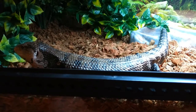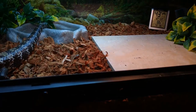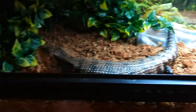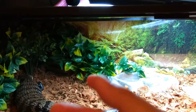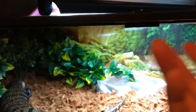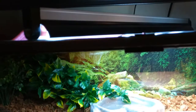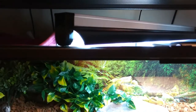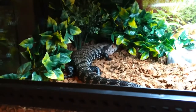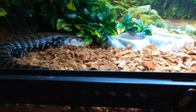Mine will come out to bask pretty much every other day — one day he'll burrow, the next day he comes out, basks, poops, whatever, for about two to three hours, then goes back and burrows. There's a lot of controversy on blue-tongued skinks using UVB, but I like to provide it. He's got a T5 high output 22-inch fixture with a UVB 5.0. He likes to burrow in there on the cool side.